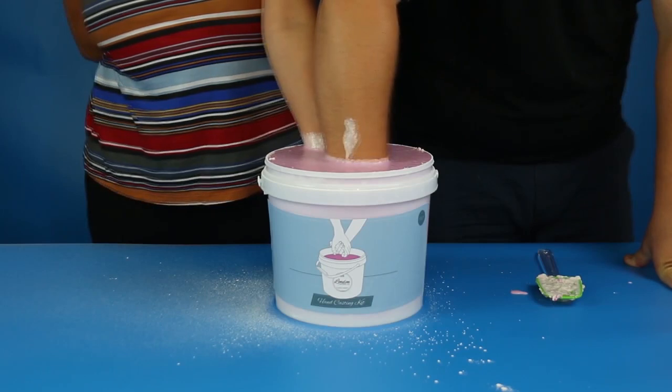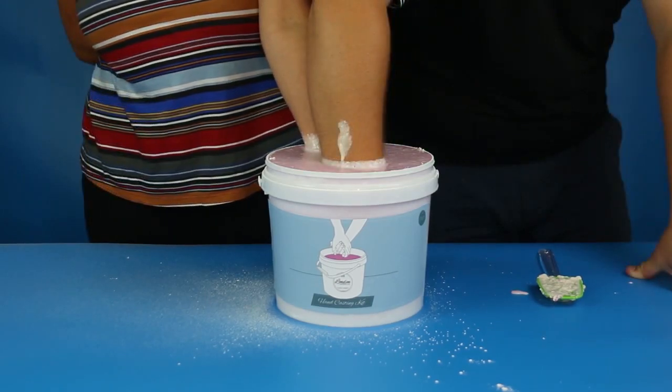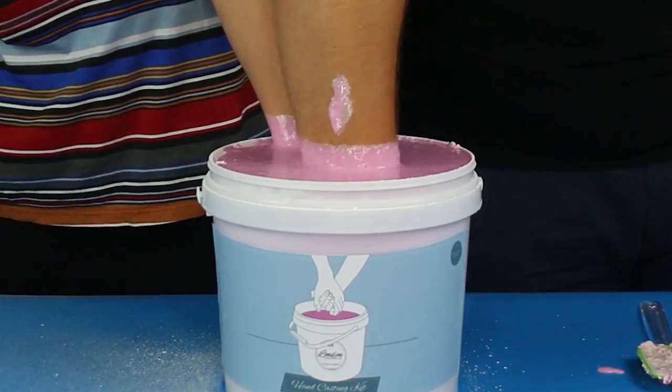Now all you have to do is stay as still as possible for the next 5-6 minutes while the mixture solidifies into a rubbery mould. Be sure that your hands don't start to float by watching the line on your wrists — try and keep them at the same depth in the alginate at all times.